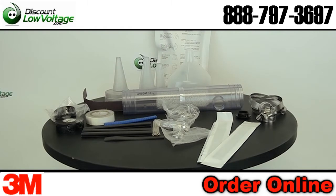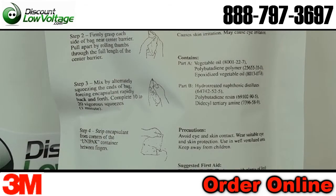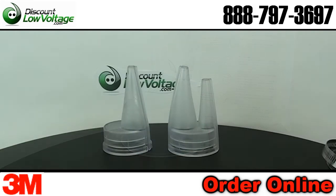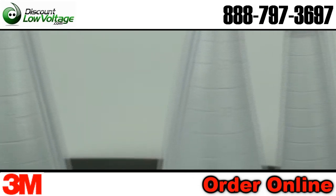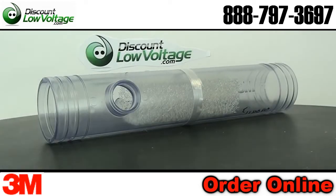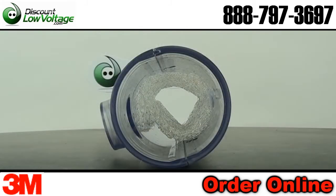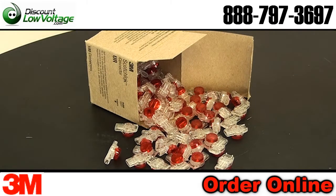The 3M Better Buried closure's versatile design meets most cable size requirements for buried inline tap, butt splices, cable and sheath repair. The Better Buried closure uses a compound compression or gravity fill method of encapsulating and protecting the cable splice. Better Buried closures use either the 3M MS 25 pair splicing module or 3M Scotch Locks, the UR2 and UR connector.